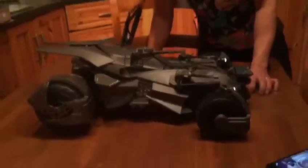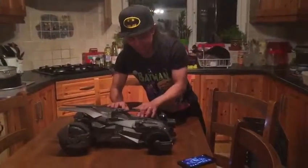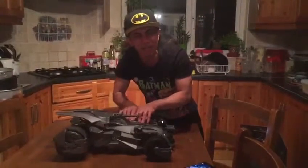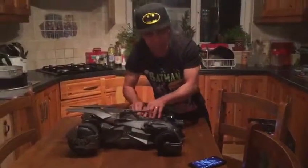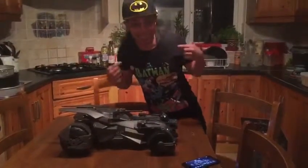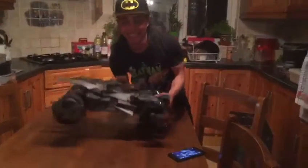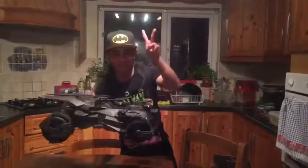Turn off the smoke. I'm very, very happy with the model. It's a bit costly to get. It's not for the kids — it's for the big kids. Alright, that's that. Peace out, Batman. Thank you.